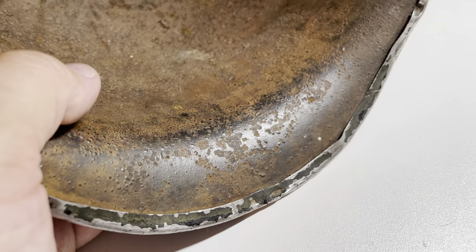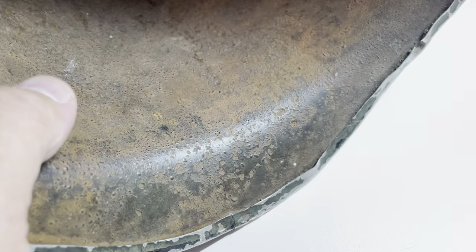Another thing you are looking for — which unfortunately you can't actually see on this example — is there should be a heat stamp: a stamp of three or four digits on the inside of the crown. These will help you in dating the helmet.